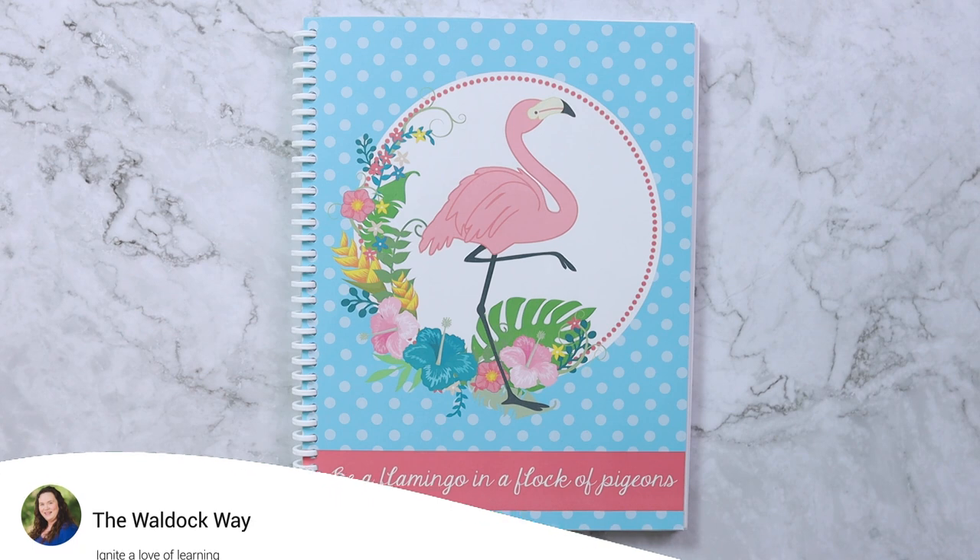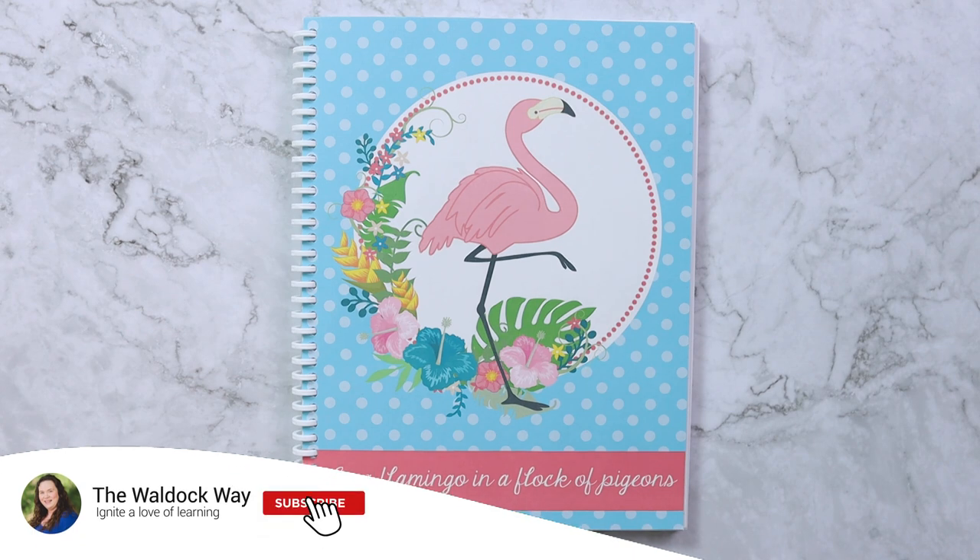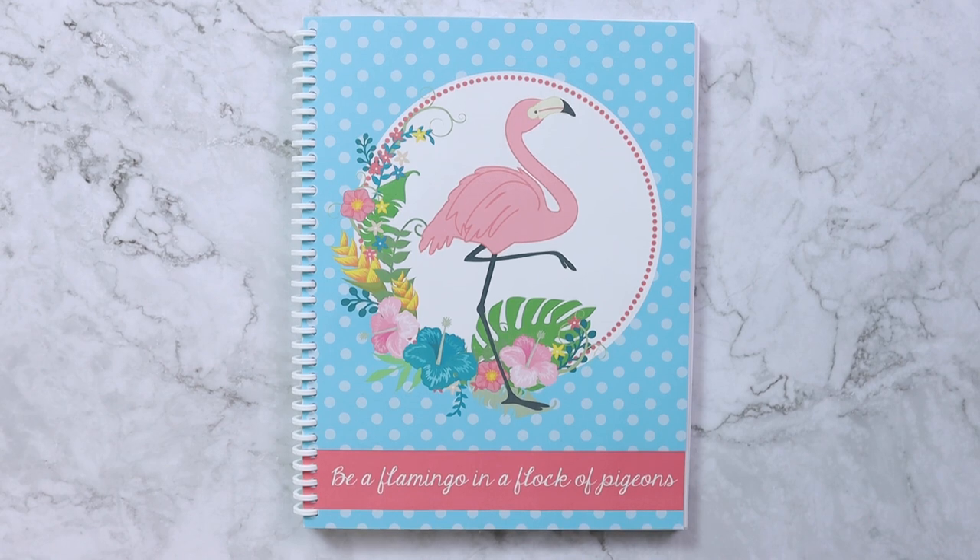Hey everybody, welcome to the Wall Dock Way. I'm Jessica and today's video is going to be a look inside my planner setup for the 2021-2022 school year. Before I show you inside, I just want to take you through some of the basics.